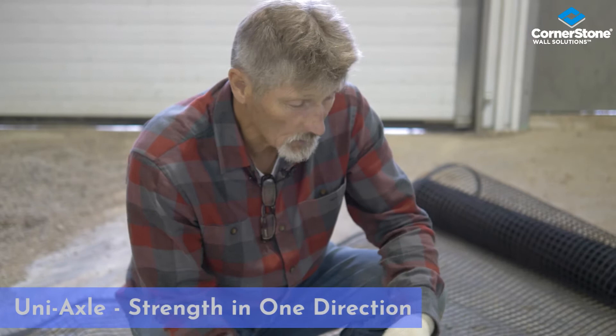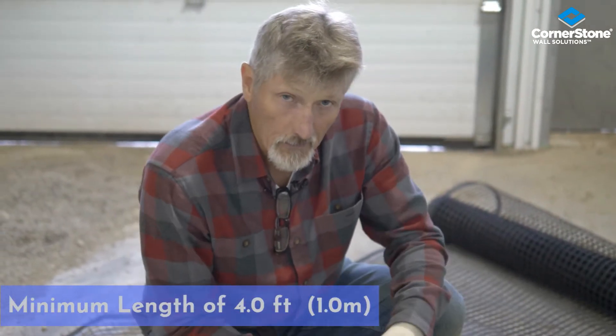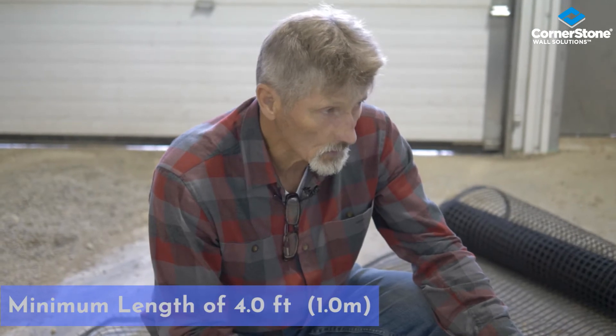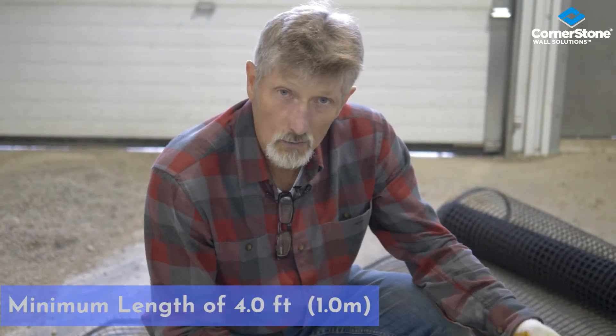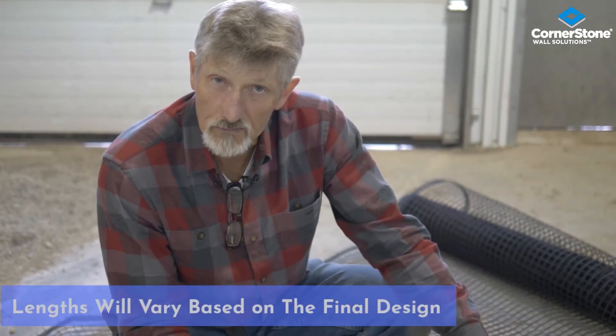The minimum length that the geo grid should have is four feet. Lengths of geo grids will change and increase as the wall gets higher or there are more loads on top of it. There are also different strengths of geo grids, but that will usually be specified by the engineer.